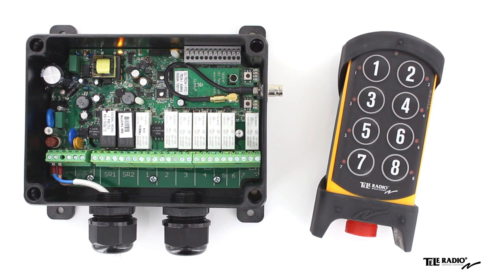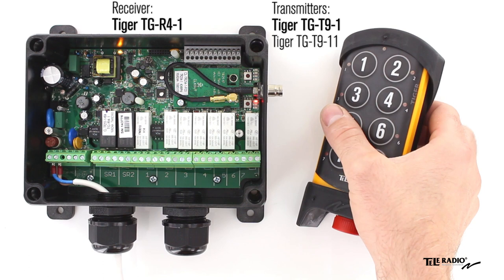Welcome to the Teleradio Academy. In this video, I will show you how to register a transmitter in the receiver.